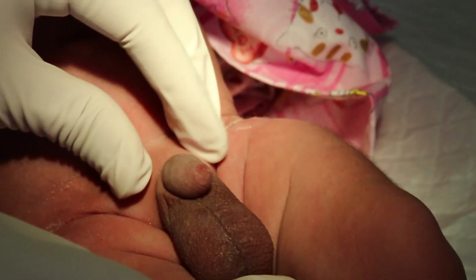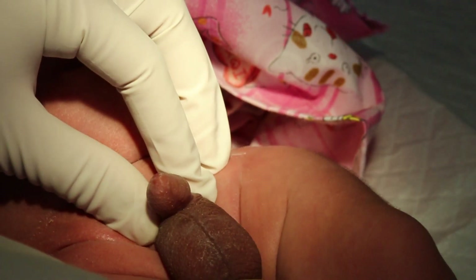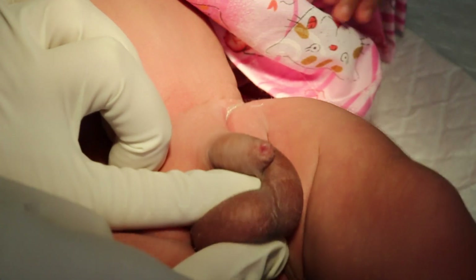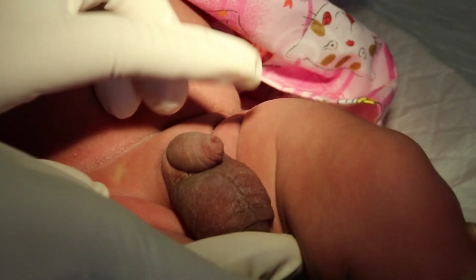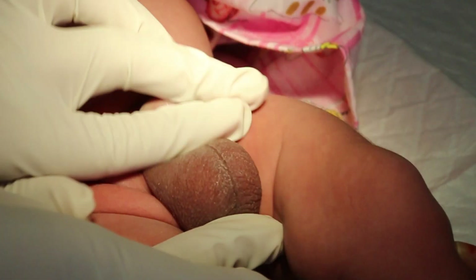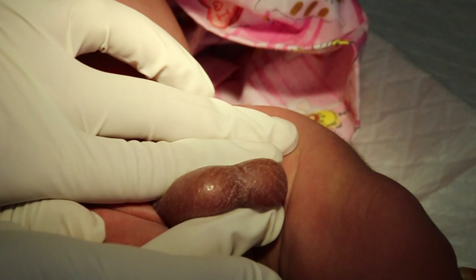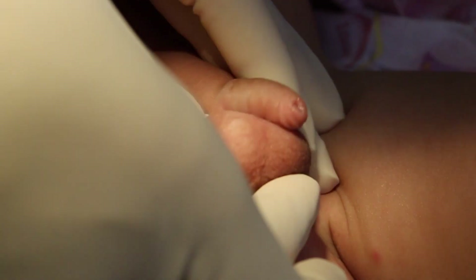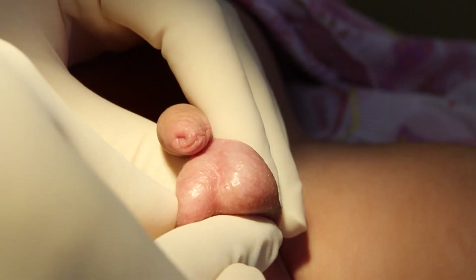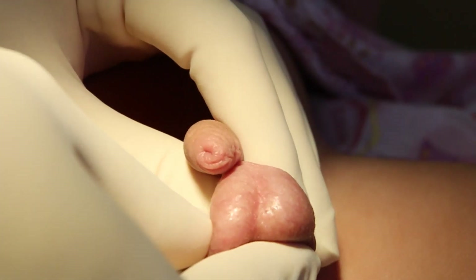I will start first with a kid with normal scrotum and normal testicles. Normally you can see both testicles in the scrotum, or both testicles can be brought easily down to the bottom of the scrotum. Here is another kid with normal scrotum and both testicles. Just for comparison, I started with normal kids.